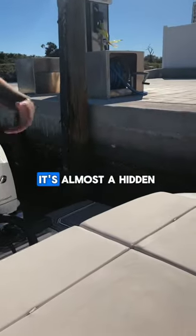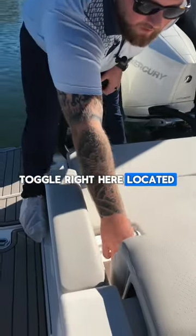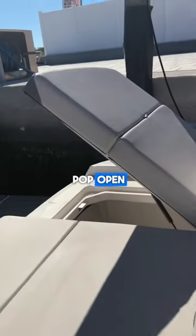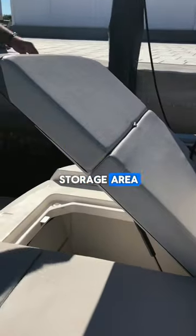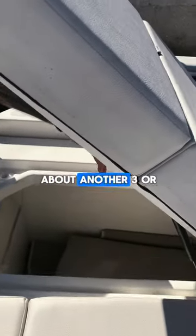Looking right here at the swim platform, it's almost a hidden feature. You have this pull toggle right here. You give that a pull, and you're going to have a storage compartment pop open. This is a deep storage area — it's huge, and it goes forward about another three or four feet.